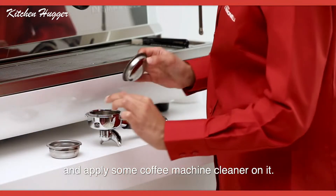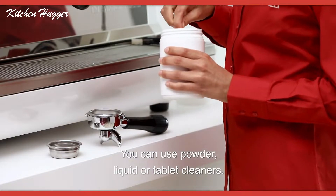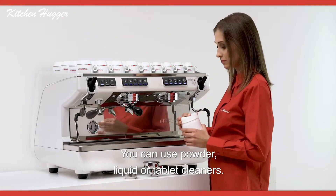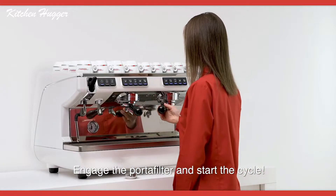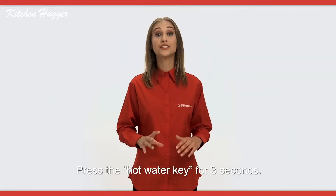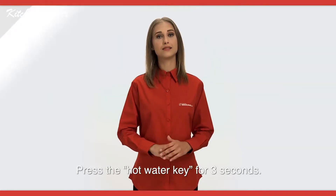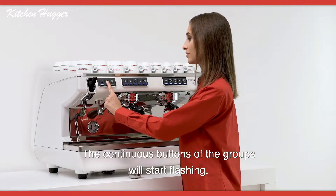Apply some coffee machine cleaner on it — you can use powder, liquid, or tablet cleaners. Engage the portafilter and start the cycle. Press the hot water key for three seconds. The continuous buttons of the groups will start flashing.